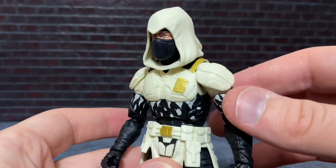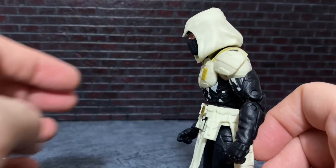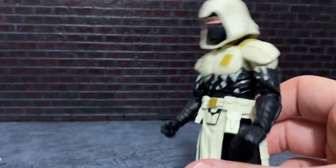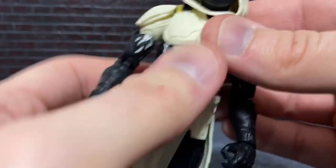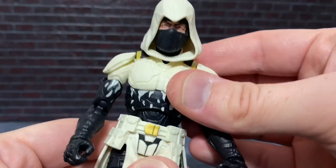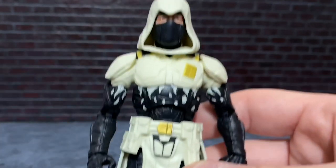The abdomen joint is a little loose — this is something Hasbro really needs to address. It still works fine, but if he's not supported correctly he can slump over, which is frustrating. It ratchets, so you can work with that and get it in the pose you like, but there are too few ratchets, giving it too much wobbly range. Hopefully they'll address that as the line goes on. The waist also has a full rotating ball joint in addition to the diaphragm ratchet, so you can get just about whatever pose you want — though the wobble is still an issue.